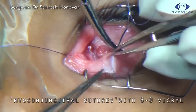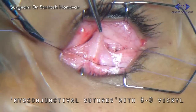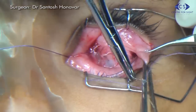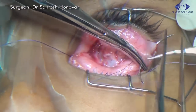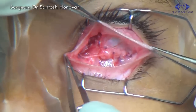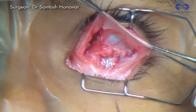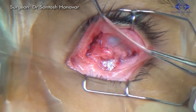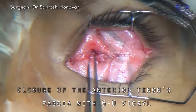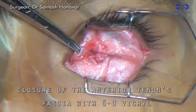Each of the recti muscles is sutured through the conjunctiva in its respective fornix — these are called the myoconjunctival sutures. Anterior Tenon's fascia is then closed with interrupted 6-0 vicryl sutures.